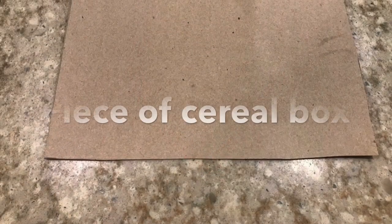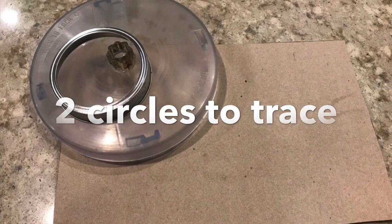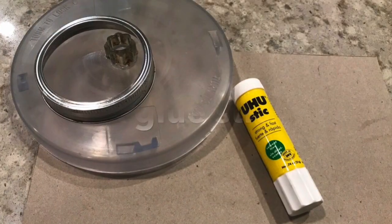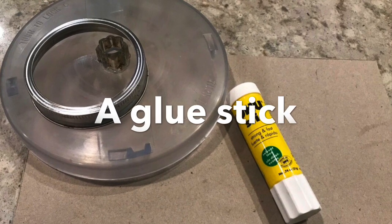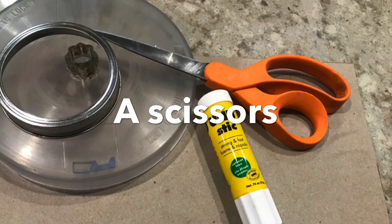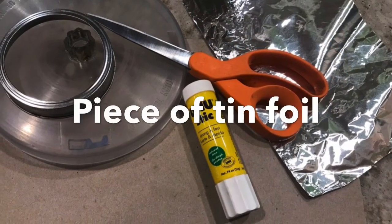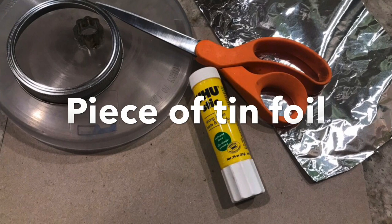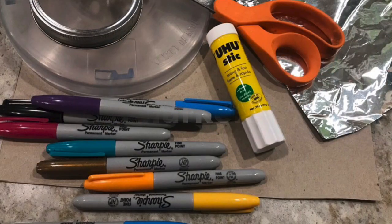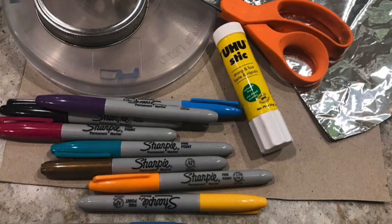Let's get our supplies together. First, we're going to need a piece of a cereal box. Then we're going to need two circles for tracing — one should be bigger and one should be smaller. We're also going to need a glue stick, a pair of scissors to cut out our shapes, and a piece of tin foil. This will be for our mirror, and we'll need some markers. I'm using Sharpies because that's what I have at home, but use what you have.